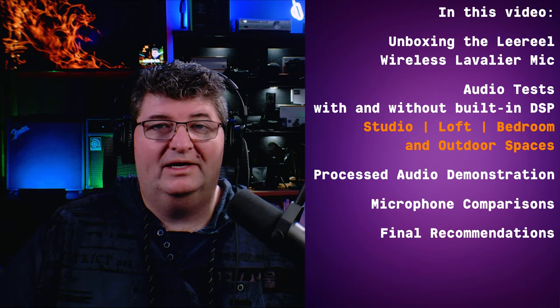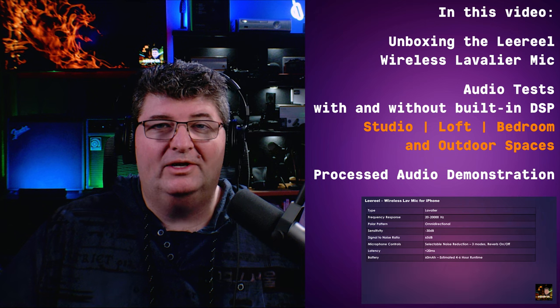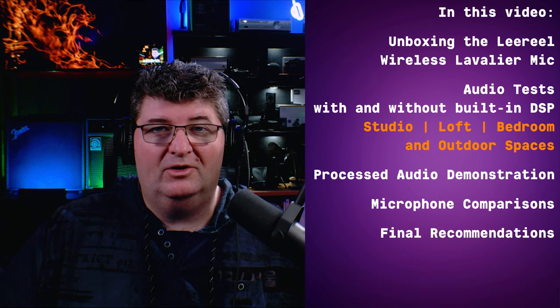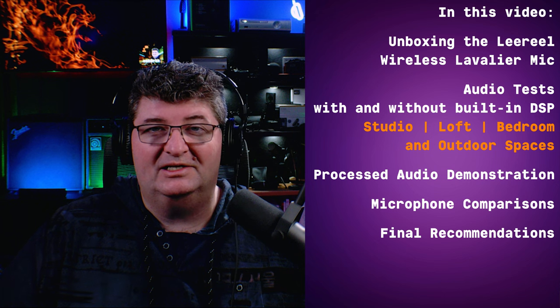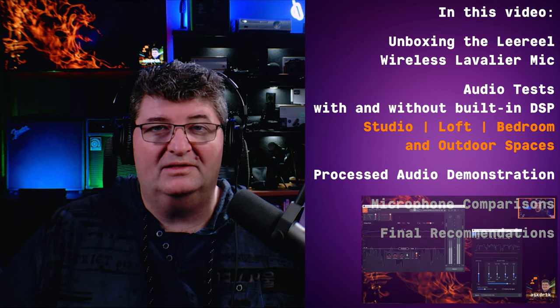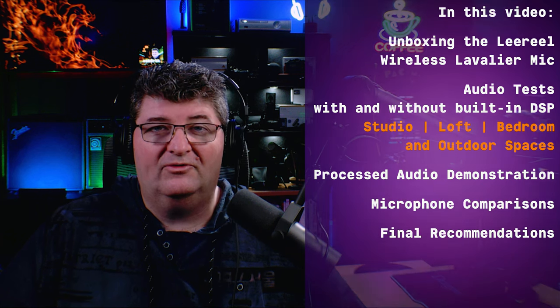In this video I'll first go ahead and unbox the microphone, briefly go over some of the specs, and then get into the audio tests. First we'll test it here in the studio, then in an untreated loft space, a bedroom space, as well as outdoors. We'll test the mic both with and without its built-in DSP functions. Then I'll set it up with some processing in the studio and show you how to use it for streaming or video calls.